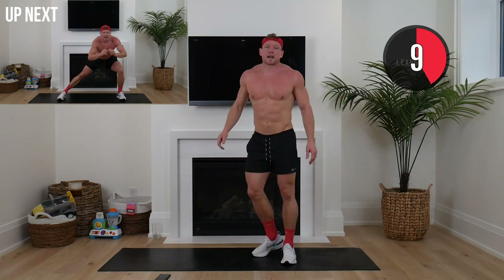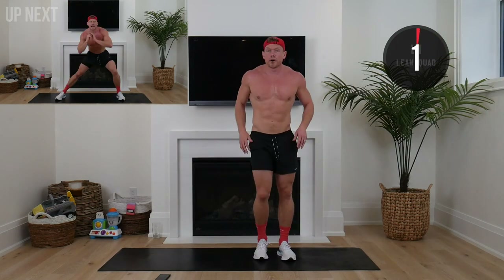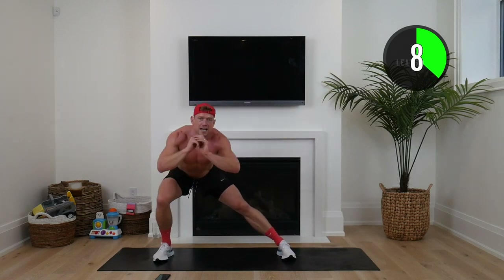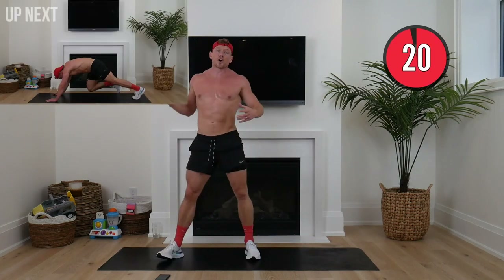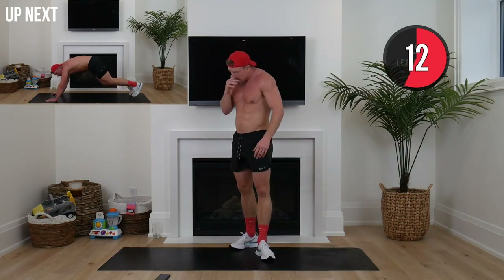Lateral lunge with a knee drive — left leg planted, out to the right, sink down, drive that knee across. Nice high tempo. Down, across — there we go squaddies, drive that knee across. Switch sides — right leg planted, left leg out, driving that knee across. I really wanted to incorporate the entire body today, focusing on keeping that tempo high but also building that lean toned muscle, which so many of us neglect. That is so important when we're trying to burn fat and transform.